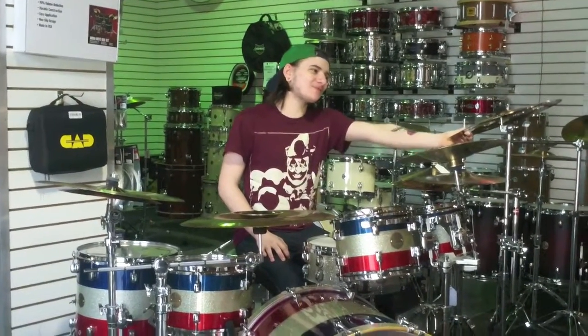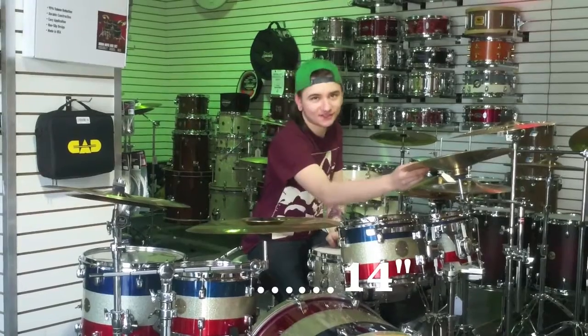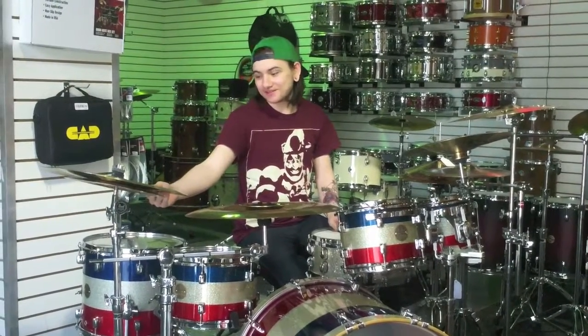This is a Sabian B8 Pro Ozone Crash, 16 inch. This is a Wuhan China. This is a Zildjian ZBT China with an ozone underneath and a bell on top. And this is a miscellaneous China.